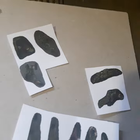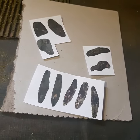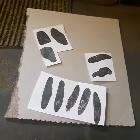Just put them on, glue them with some PVA glue, Elmer's glue, wood glue, anything like that, and then we'll see what that looks like.